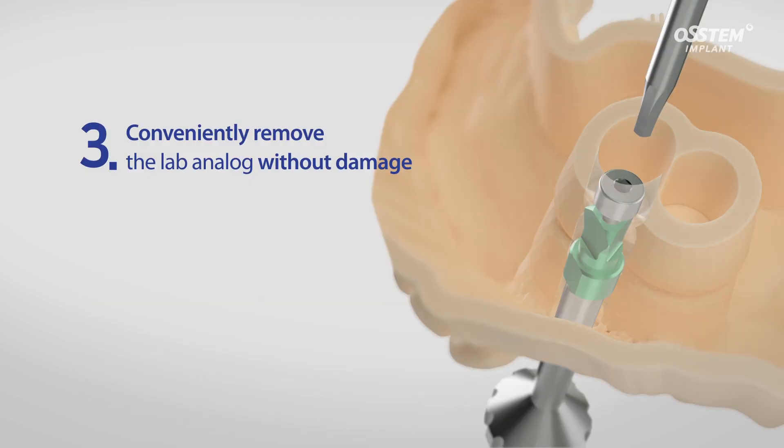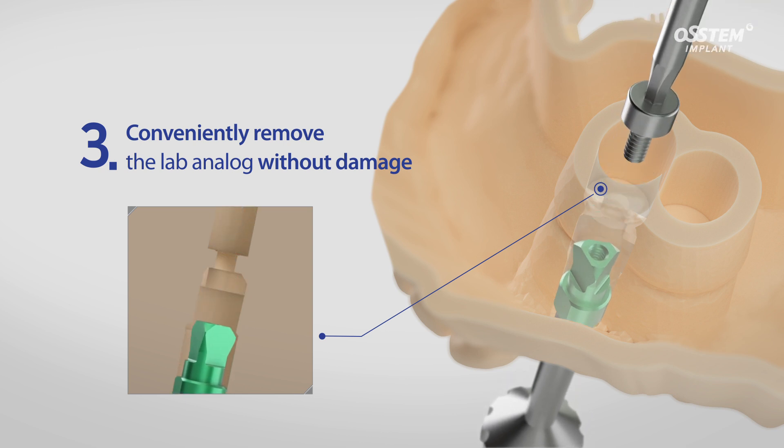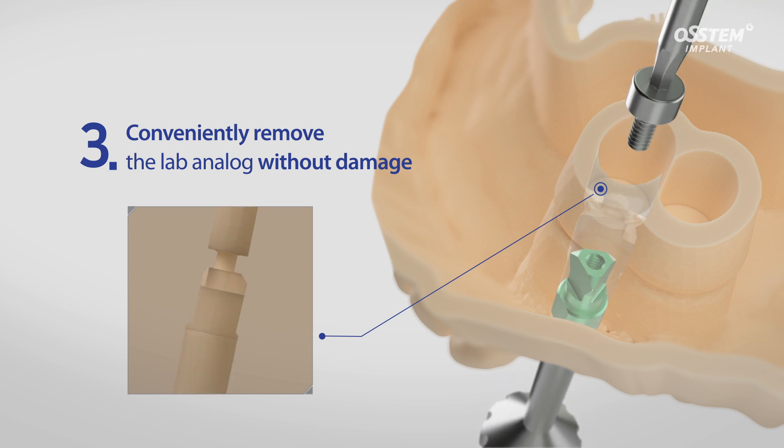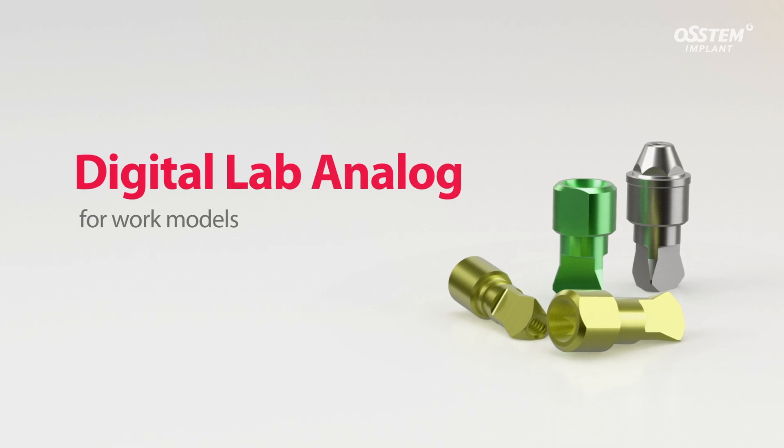Third, easy removal of the Lab Analog from the model without any damage is achieved by unfastening the screw. The DigitalLab Analog creates an error-free digital prosthesis.